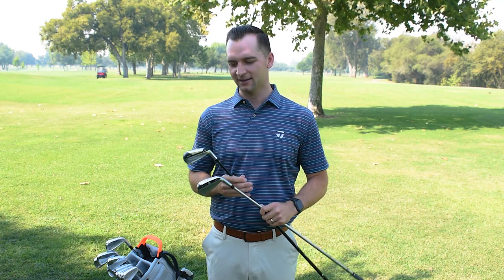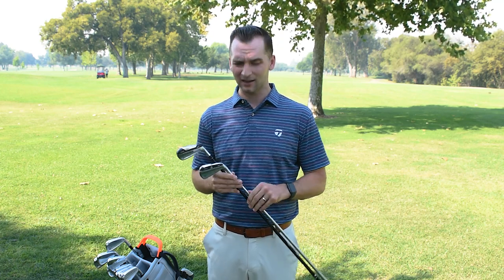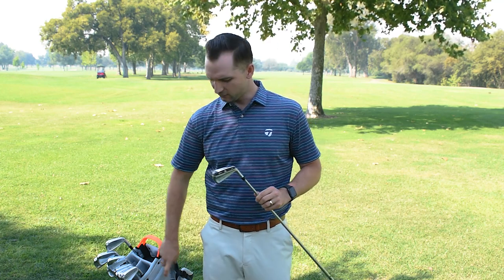I have the SIM UDI and I have the SIM DHY. So the SIM UDI — we'll touch upon that first. The UDI stands for Ultimate Driving Iron. This is kind of your more traditional driving iron, maybe for someone who doesn't have a three iron in the bag or wants something that launches a little bit higher.